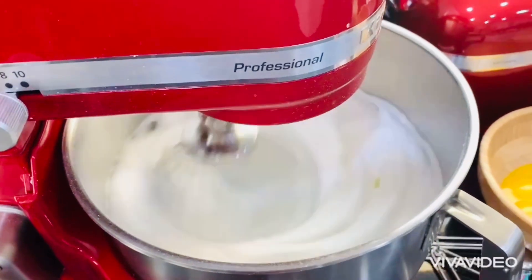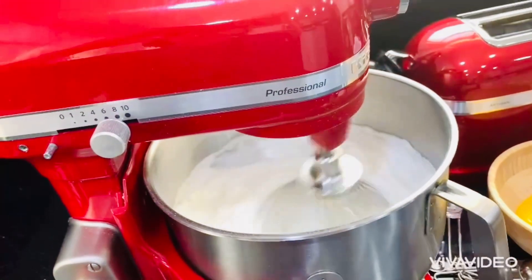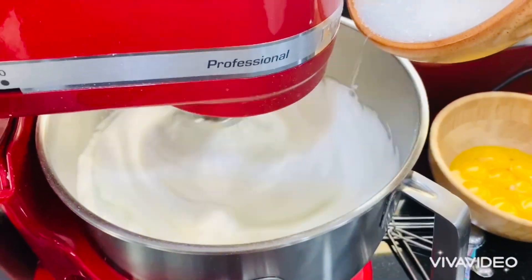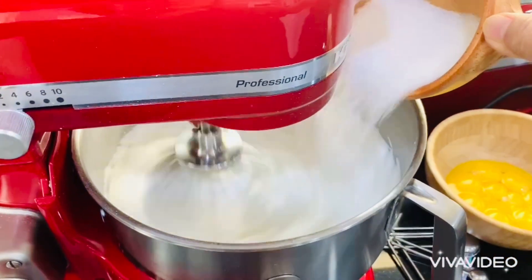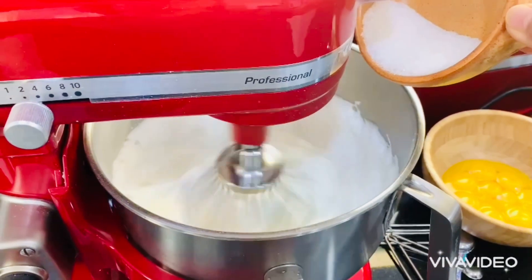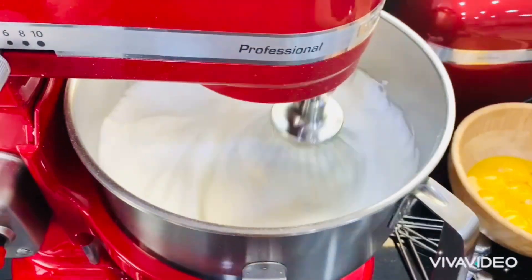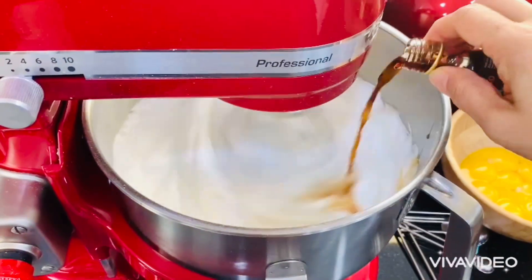Look at that — it's starting to become a soft meringue. Now it's time to add all the sugar, one at a time. What I like most about this cake is the meringue that literally melts in your mouth, and the light flavor of the meringue is balanced by the rich custard filling. But with the added caramel sauce, it's truly amazing and more tasty.